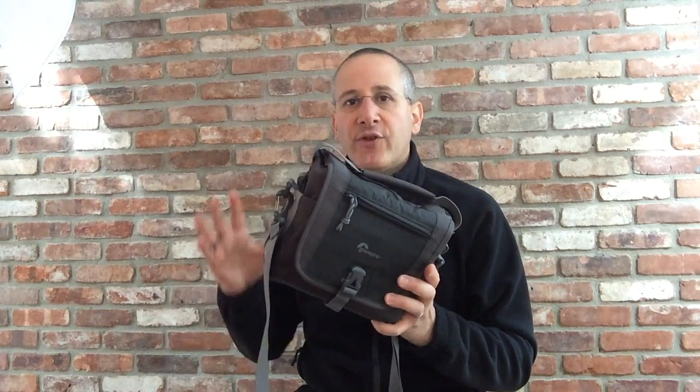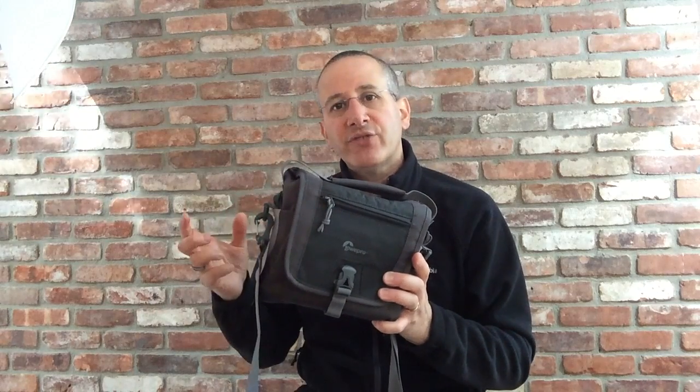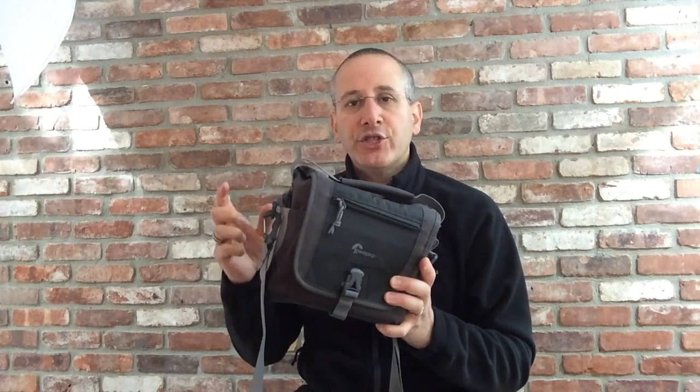If you're trying to travel light, if you're carrying a mirrorless camera and a few accessories, or a high-end point-and-shoot and a few accessories, this may be a great bag for you.